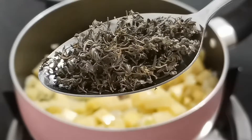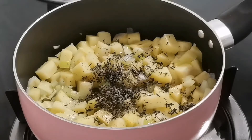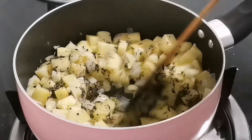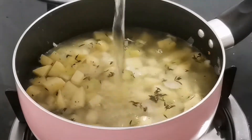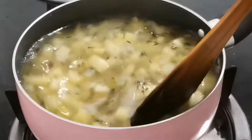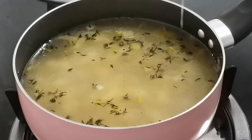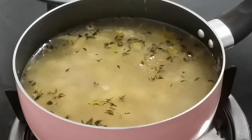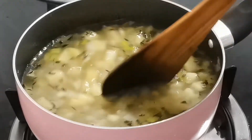I'm adding 1 tablespoon of dried thyme, salt and black pepper powder. And again, mix everything nicely. Here, I'm adding 1 litre of vegetable stock. Give it a stir, and at this stage taste it and adjust the seasoning. You can add more salt or pepper as needed.